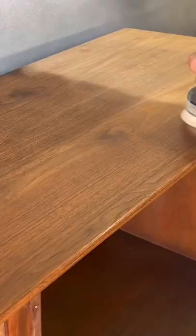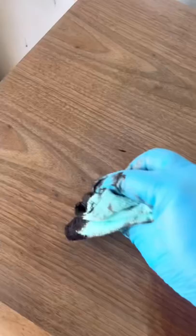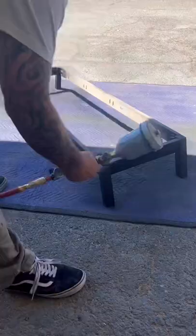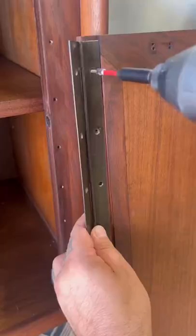I removed the old base and put together the new one, sanding down everything with 150 to 220 grit sandpaper all the way down to bare wood. I'm staining it with dark walnut, my favorite color for MCM styles. The base is going to be limousine leather black by Bare.